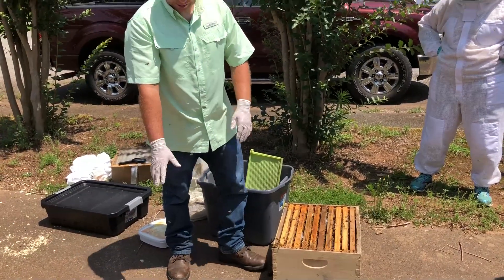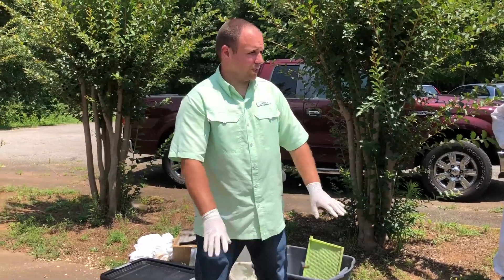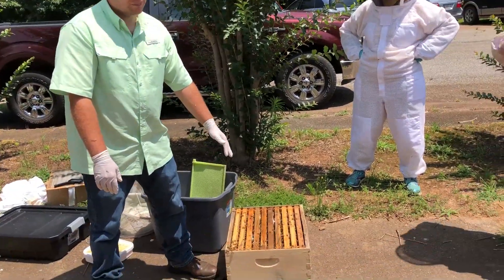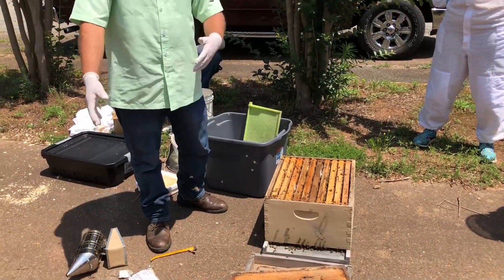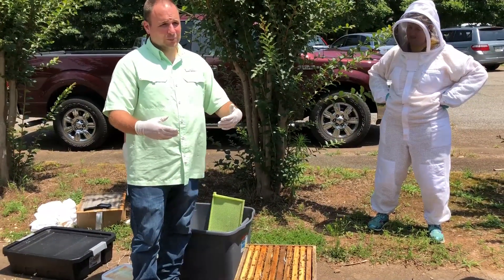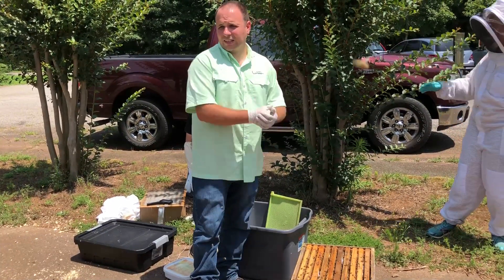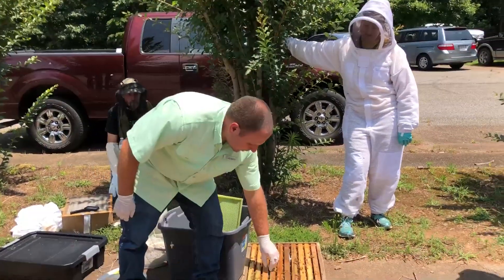How long do those stay there? I'm generalizing through these three hard chemicals because they're all plastic strips and work pretty similarly. They stay in generally around 50 days — Apistan maybe 42 to 45, this one 40-something to 56 days. The label is the law, so follow that. It's important to pull them out and not leave them in longer than the label says, because then you're giving a sublethal dose to the mites — there's still chemical but not enough to really kill them — so you're just breeding resistance. Pull it out and put it in the trash when you're done treating.